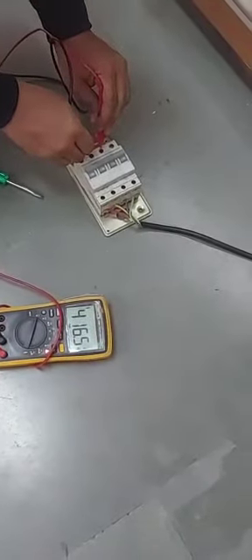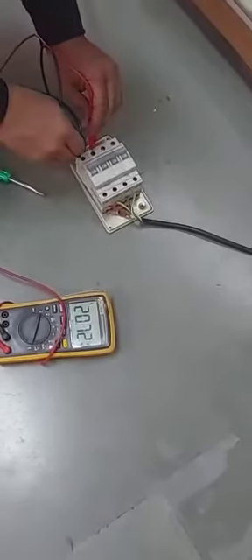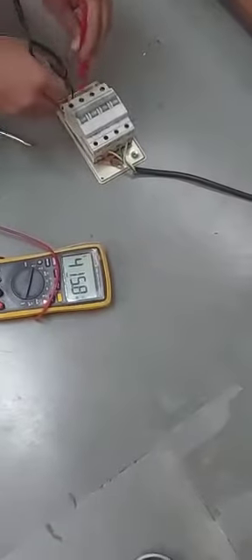So 440 volt — yeah, 416 volt. This is 415 volt.